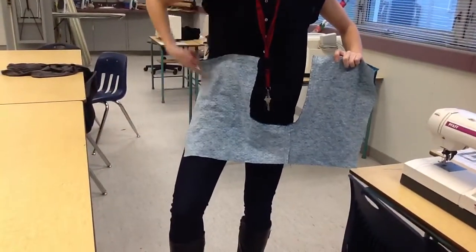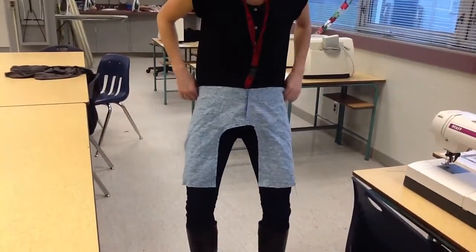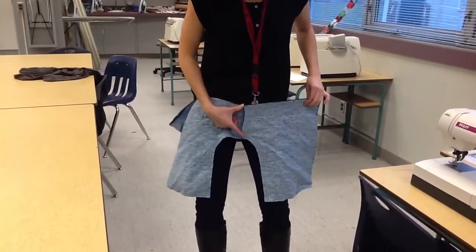What I don't want to see you do is sew here and sew here. If you sew like that and you try to wear your shorts like this, this piece is not big enough to cover your frontal area and definitely not big enough to cover your bottom.